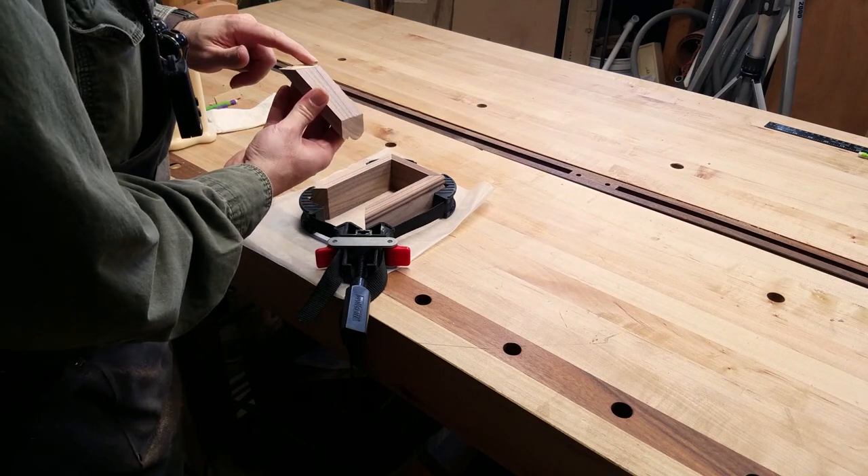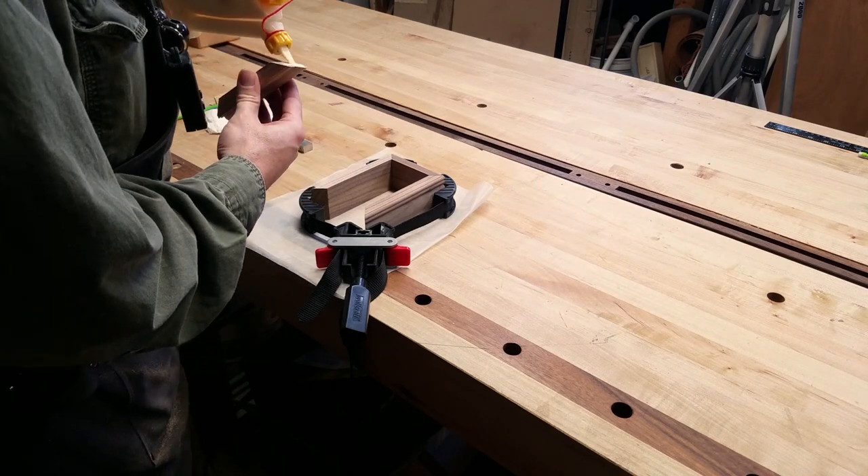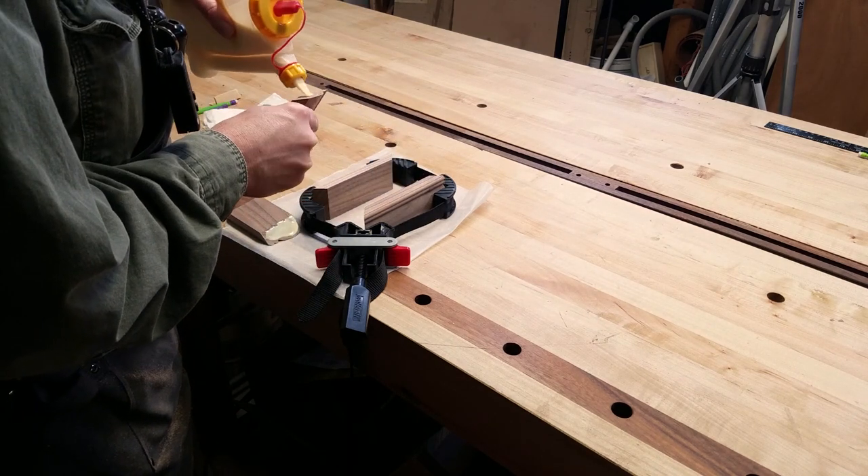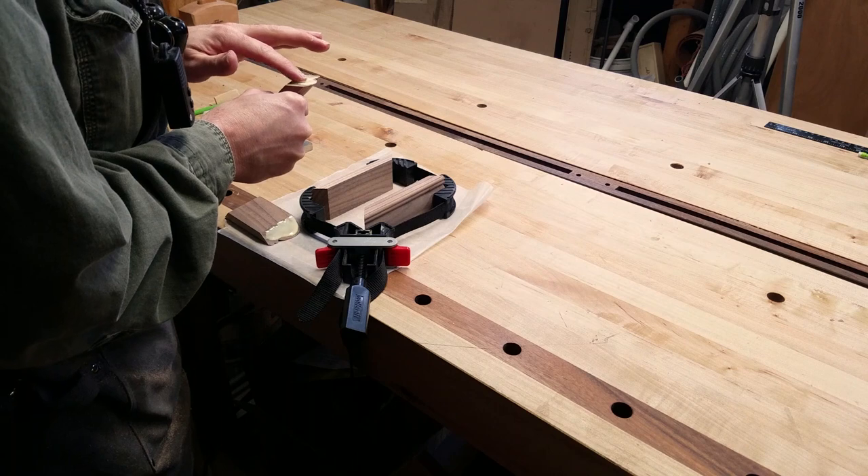After checking the fit of the corners without any glue to make sure everything looks good, I get everything ready for the glue up. Having all of the pieces set in the loose band clamp allows me to keep everything organized.